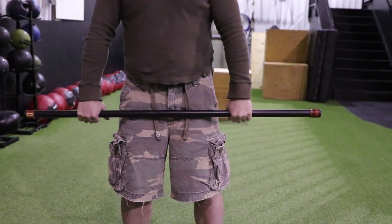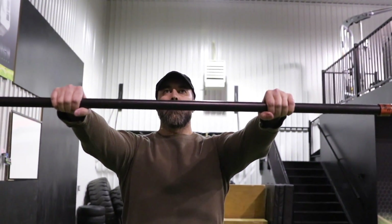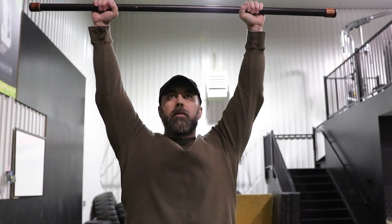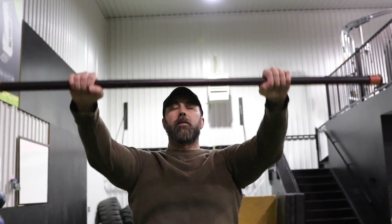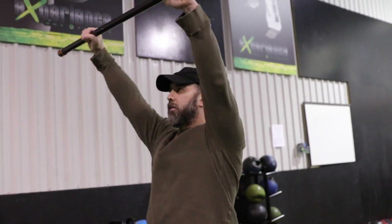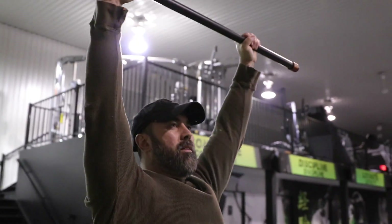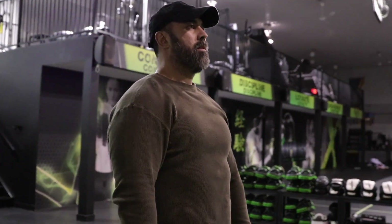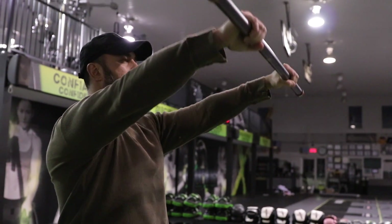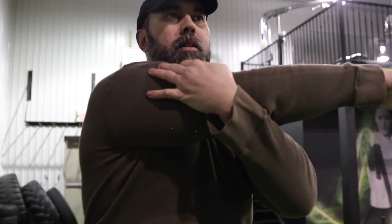For the last warm-up exercise, hold the bar and raise it to the frontal position parallel to your shoulders, hold for a second or two, then bring it overhead and hold for a second or two before lowering back to your waist. Complete 10 full repetitions — bring it up in front of your chest, hold it, bring it above your head, hold it, then lower back down slowly. That completes the warm-up session before we get to stretches.